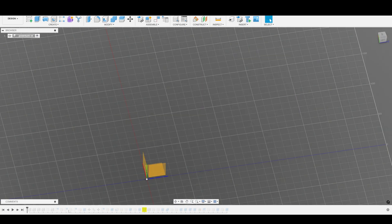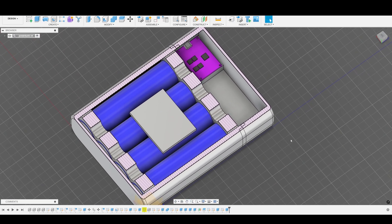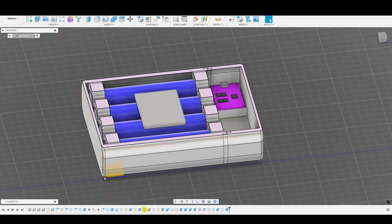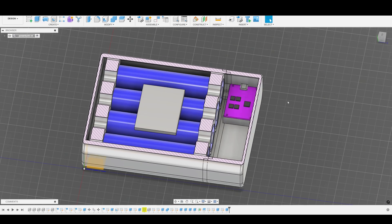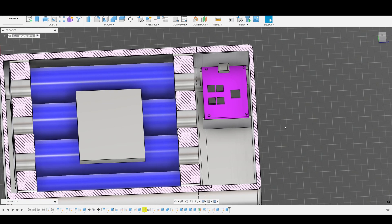Before showing you the print, let me show you the design. This is the shell with the top body sliced. There are four cells, and this square here is the battery management system. There's also this board — the charging board — which is a 100-watt bi-directional power delivery charging module.